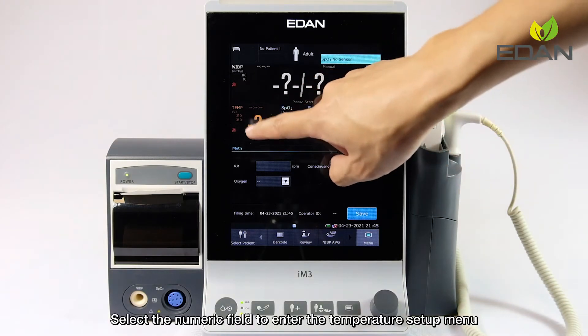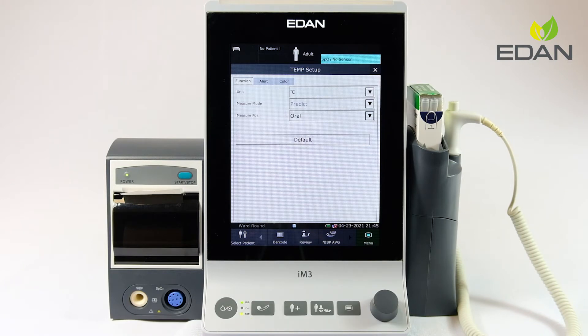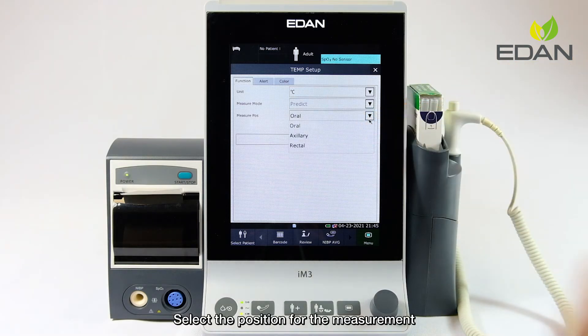Select the numeric field to enter the temperature setup menu. In the menu, temperature unit can be modified. Before measurement, the measure mode is preset as predict. Select the position for the measurement.